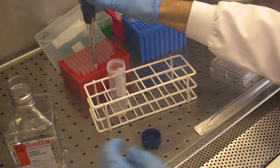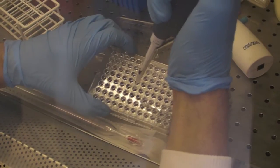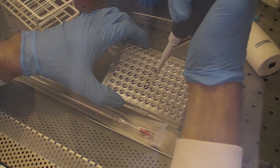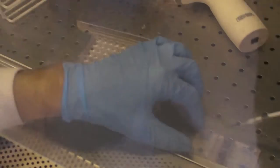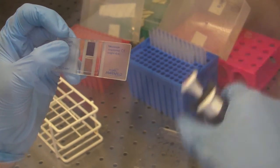So now we're going to count them. We've got 10 microlitres of cells, and we mix them with the dye I mentioned.